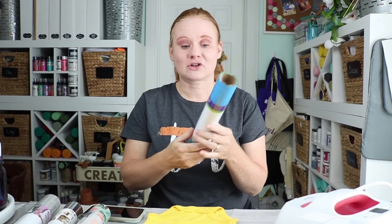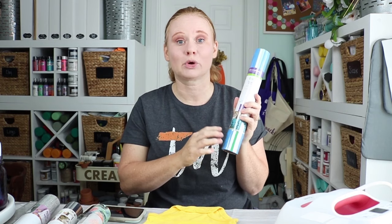You might have heard me use two terms: iron-on and heat transfer vinyl. They're used interchangeably and both refer to the exact same thing. Iron-on or heat transfer vinyl is a heat-activated adhesive vinyl that you can put on fabrics, wood, cork, and different types of surfaces as well.